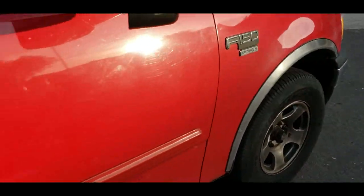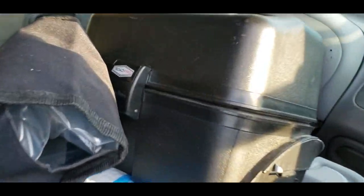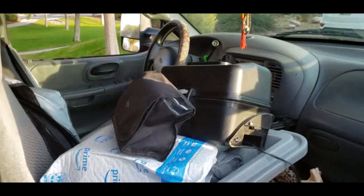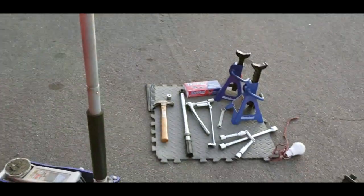My big beautiful red truck. This is going to be like a how-to — hopefully a successful how-to. First thing I'm going to do is take off my tires.